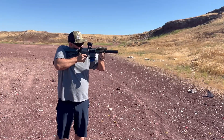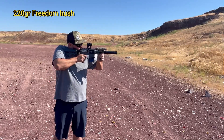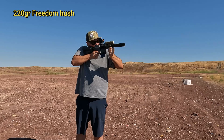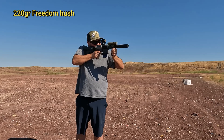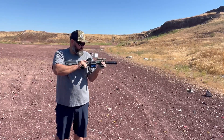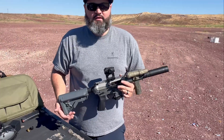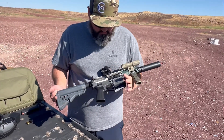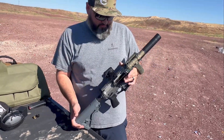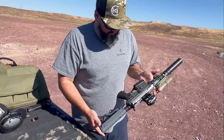All right, these are going to be the hush rounds — let John shoot this. What do you think about the build? You like it? Nice and compact. I don't care for your color choices. Hey man, I wanted something different — something that matches up, and it does go together.